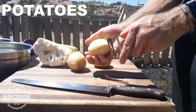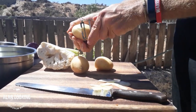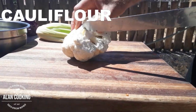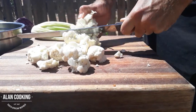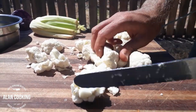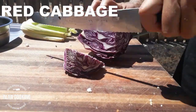Here we have our potatoes — as I said, the potatoes just help with the thickening of the sauce. Here we have our cauliflower, and all these off-cuts are going straight to the rabbit's patch. This will go in closer to the end of the cooking. And then we have our red cabbage as well — again, it's really just a rough cut.